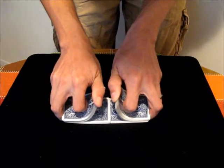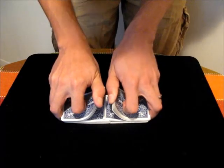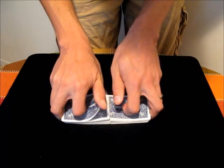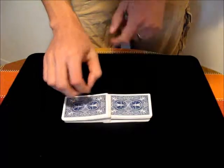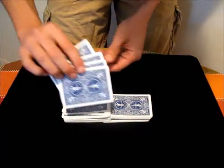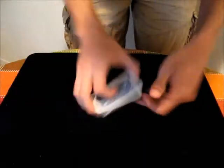At that point you can continue riffling with the other hand, shuffling the cards. You have to be careful so that your left hand finishes before your right hand, so that you're positive that the top four cards — all the cards you want to control — land last. Then you can close up your riffle shuffle, perform a bridge, or whatever.